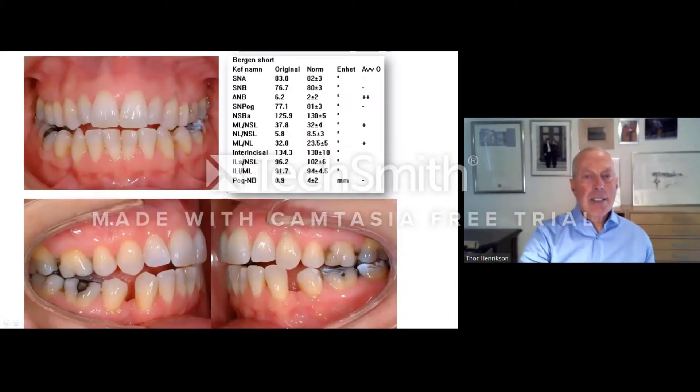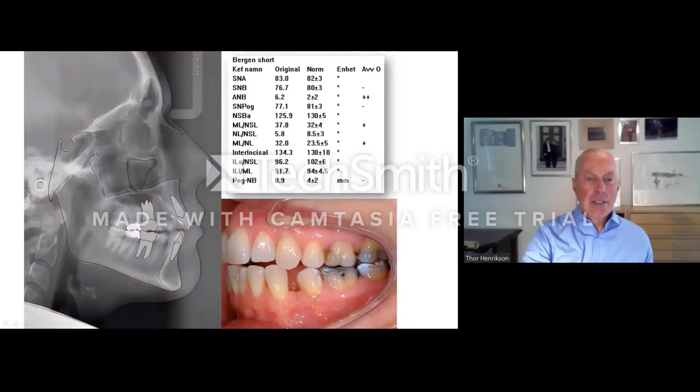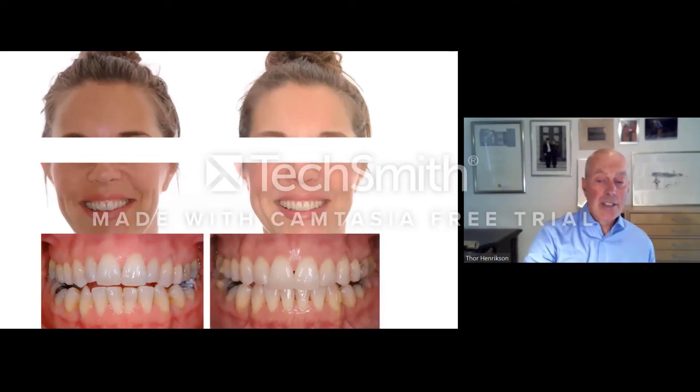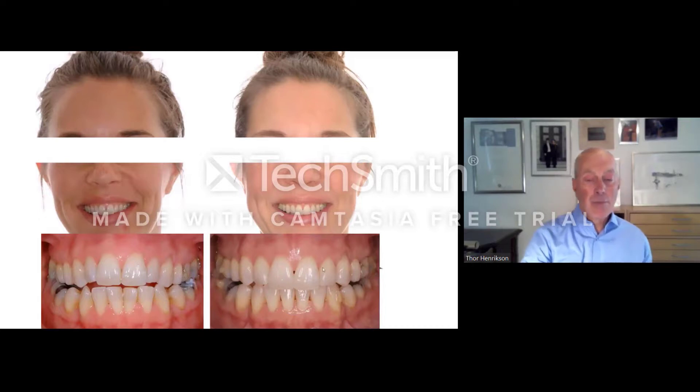Maya has a slight skeletal open bite — not too major, quite moderate. She had early orthodontic treatment. We need to close spaces and intrude the molars with aligners to let the mandible auto-rotate. The cephalometrics show she is slightly long-face in the lower facial height. She is still under treatment, but we are working with molar intrusion. This is good proof that we are not extruding incisors — we are just working with the molars. We still have some work to do, but the more difficult part is already done.